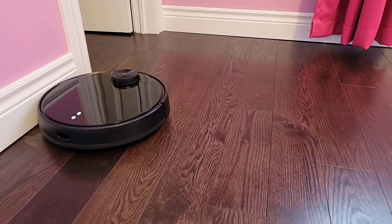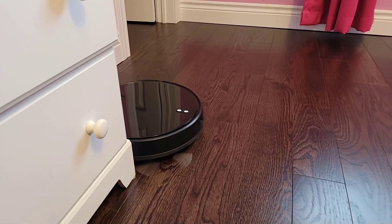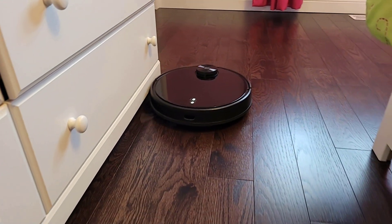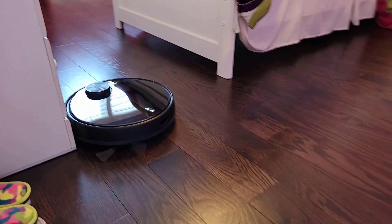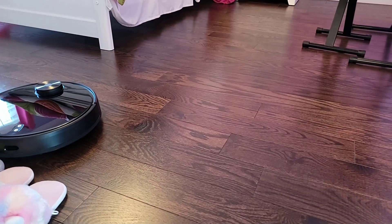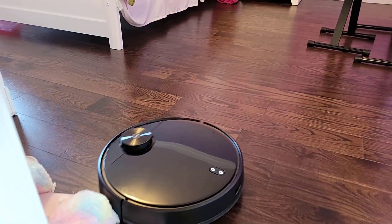So how does the Wyze Robot Vacuum actually perform? I've been using it for about a month now, and it's pretty good, but there are features I would like to see added. Unlike some pricier robot vacuums, the Wyze Robot can run in total darkness, giving you a bigger scheduling window. Whether you choose to run it in the middle of the night might depend on how heavy a sleeper you are. Even though the vacuum isn't the loudest I've used, you can expect 61 decibels in quiet mode and up to 70 decibels in strong mode.